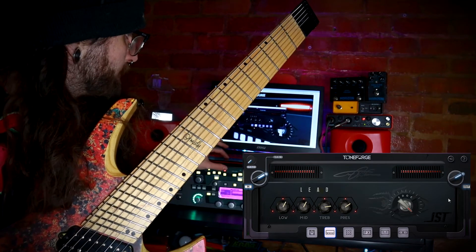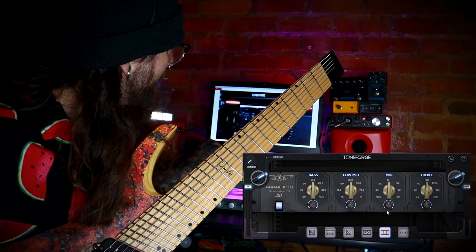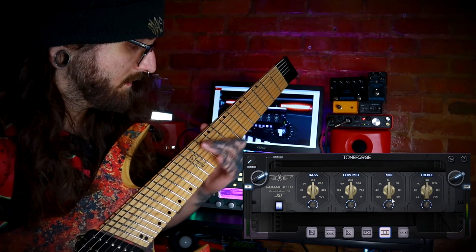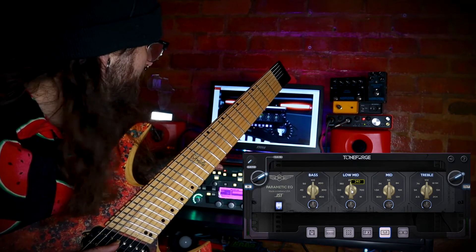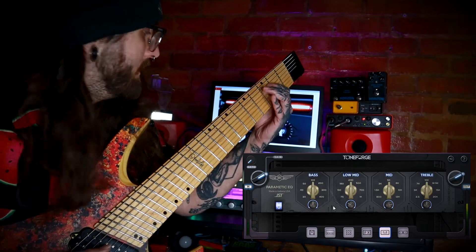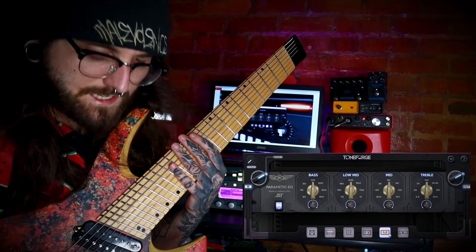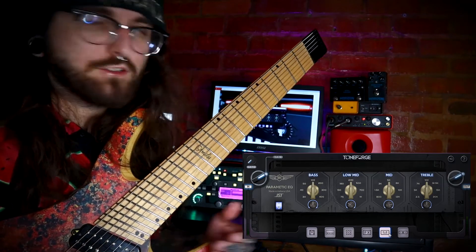So that sounds awesome. It's also got this EQ I was talking about, and I like to bring in high end. So let's bring in some 5k, and then let's remove some low mids. I like a lot of high end with that single coil sound — that's just kind of the tone I go for.